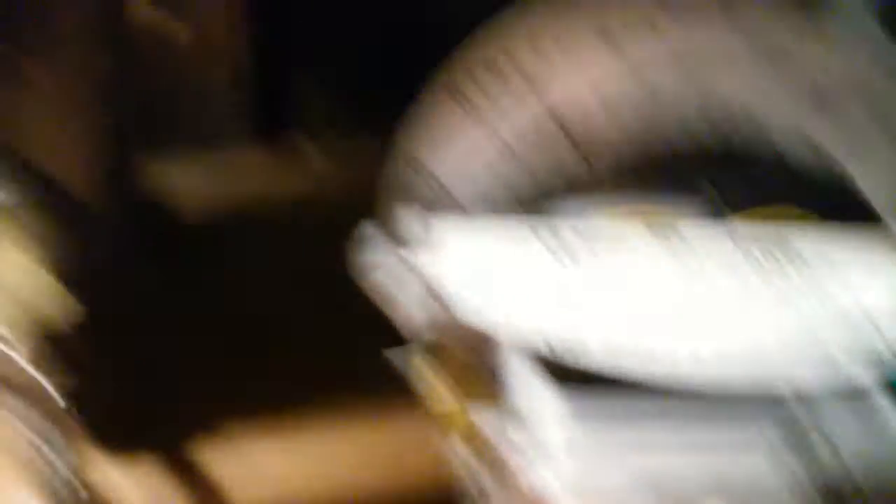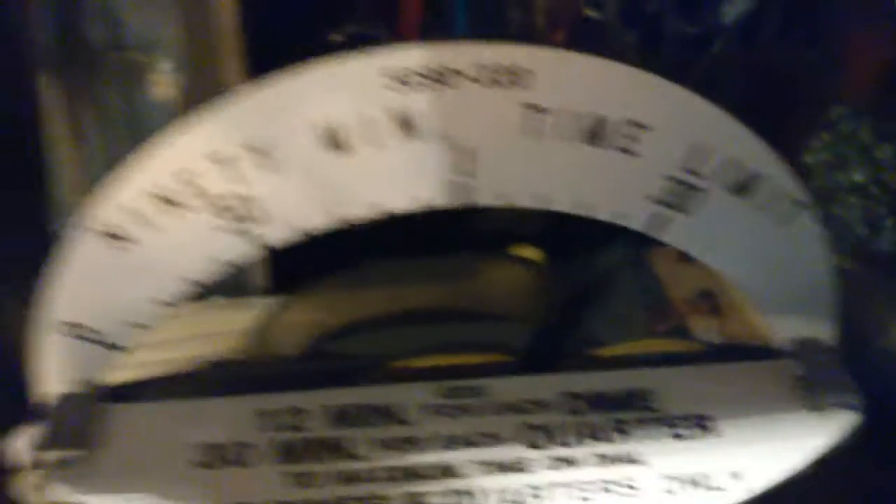Each one of these can be set up differently based on the gearing inside and what denominations it's designed to take. This one takes 10 and 25 cents. This one takes one cent, five cents, and 10 cents — penny, nickel, and dime. You can't put a quarter in; actually the quarter won't even fit. A penny on this one would have gotten you 12 minutes, one hour for a nickel, and two hours for a dime. This one is 12 minutes for a dime and 30 minutes for a quarter, and it only goes to 90 minutes — an hour and a half. Whereas this one goes to two hours. You can tell how inflation made the price higher.